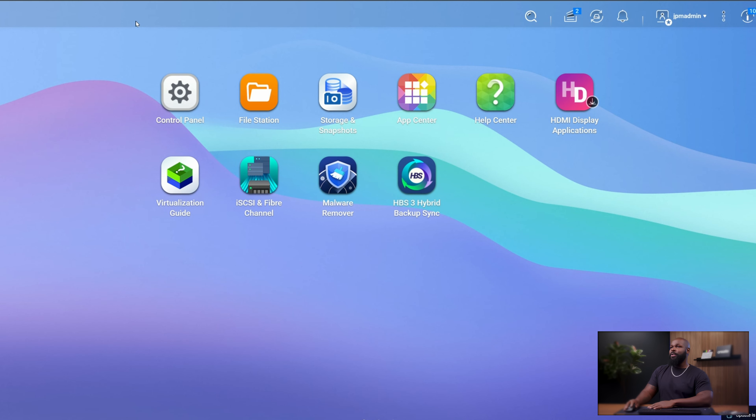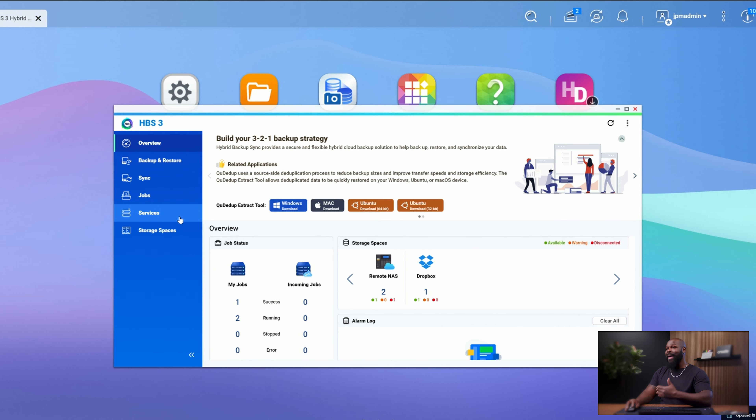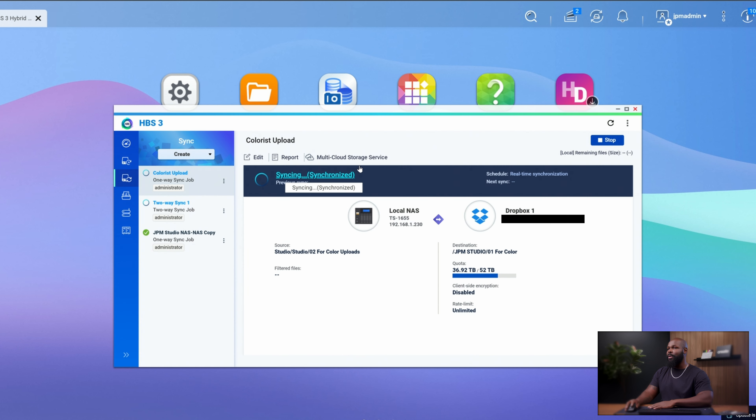Keep in mind, NAS A is copying to NAS B. What we just did was set up NAS B for receiving. Now inside of NAS A, the sending NAS, we're going to open up the Hybrid Backup 3 software again. Once that opens, go to where it says Sync and create a sync job. There are a couple of different options: two-way sync, one-way sync, and active sync. One-way means syncing in one direction — this system goes there, doesn't receive anything back. Two-way sync is common if you also want to receive information — for example, if you add something to a Dropbox folder from your phone and want your NAS to download it.